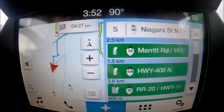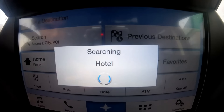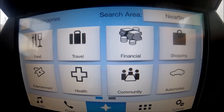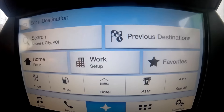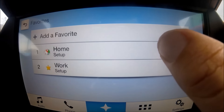I can also use points of interest — if I'm in an unfamiliar city, I can search for the nearest hotel and it finds the closest ones. There are all different POI categories like movie theaters and financial services. You can swipe to find more categories. You can also set your home and work as favorites, or save any frequent destination. You can also search through previous destinations.